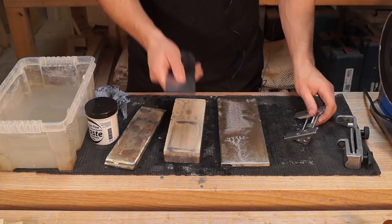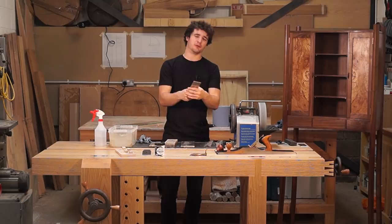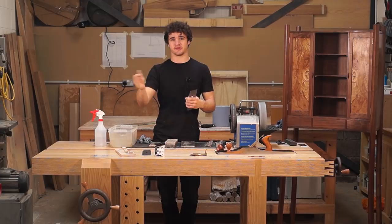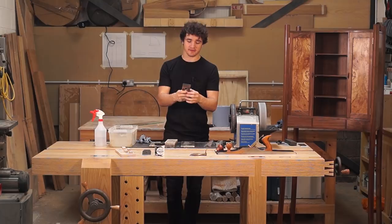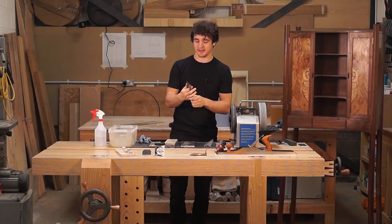There we go — nice and easy to sharpen plane blades. A little bit more complicated than a chisel but overall really not much to worry about. The same rules apply on water stones, diamond stones, oil stones, scary sharp sandpaper — whatever. That is how I sharpen most of my plane blades. An exception would be a designated shooting board plane where I wanted the blade to be perfectly square — then I wouldn't bother putting a camber on it. But otherwise, pretty much on every single one of my planes, including my block plane, I have a camber because I find it so incredibly useful.